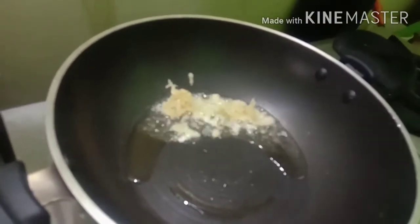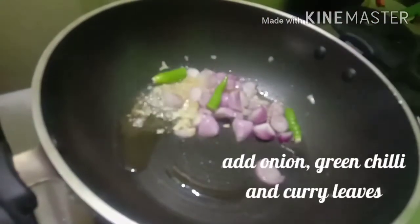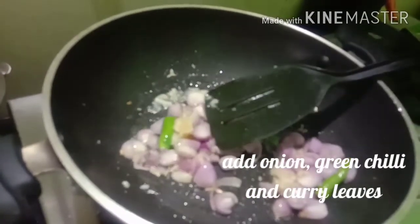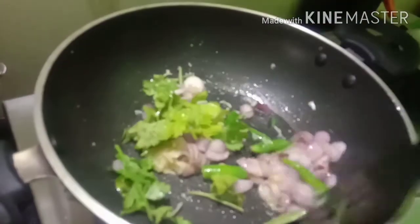We will fry. We will add the mutton to the meat.